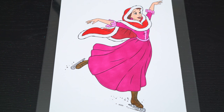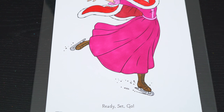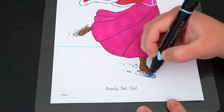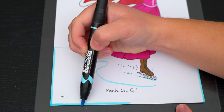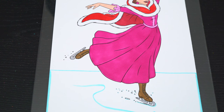Now I'm all finished coloring in Belle. So beautiful. Next, let's color in the background behind her. Let's make the ice she's skating on white and light blue, and let's color in the sky up here blue.